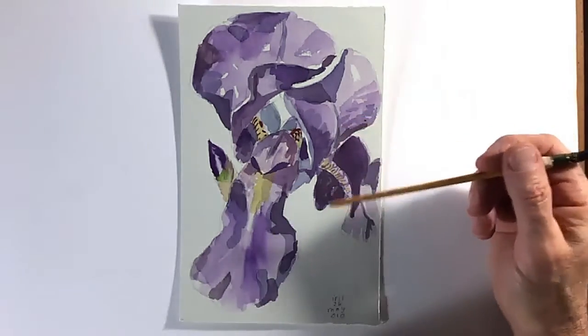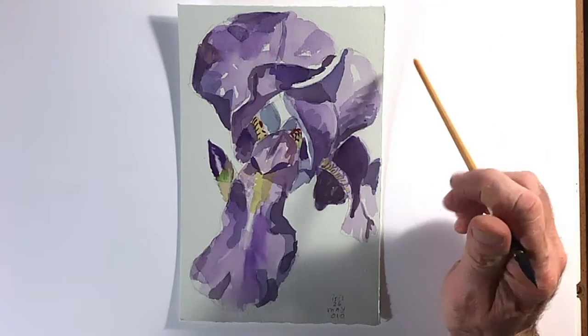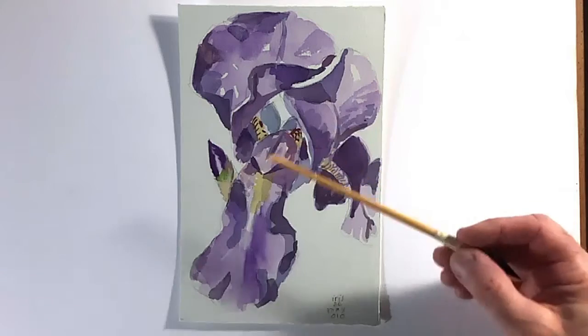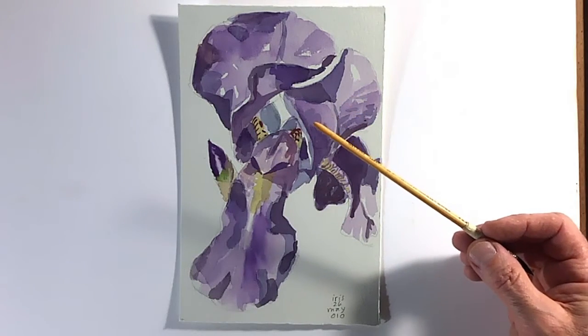Paintings are not a recreation of the actual object. Paintings are an interpretation of what you're looking at or what you're making up. If you put enough shapes together, somewhat the right color and somewhat the right shape, the viewer's mind will be able to complete the shape and recognize what it is.